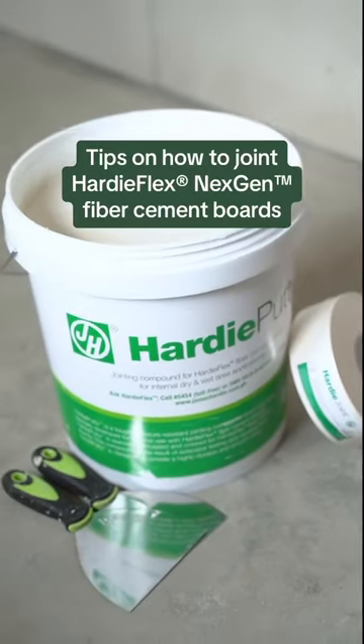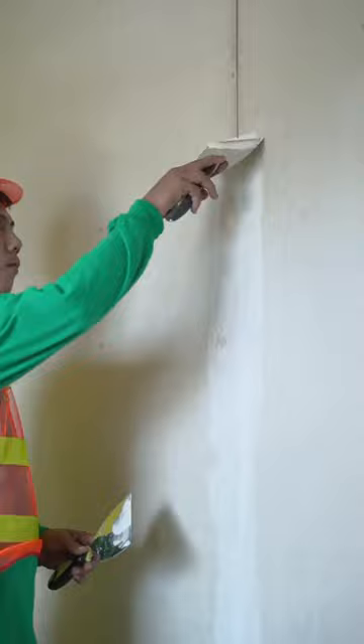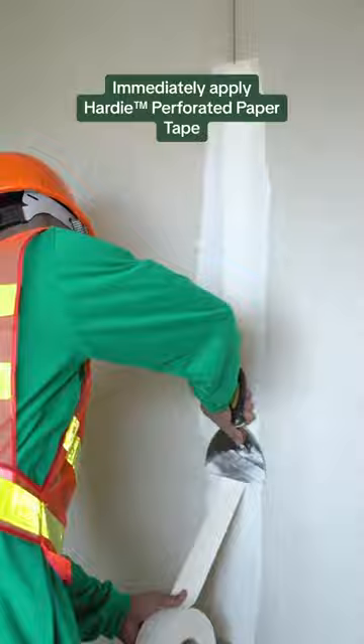Tips on how to join Hardiflex Next Gen Fiber Cement Boards. Apply first coat of Hardi Putty Joint Compound. Immediately apply the Hardi Perforated Paper Tape and remove the excess compound.